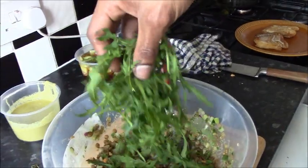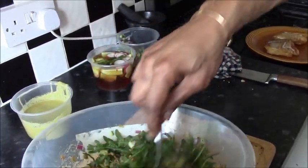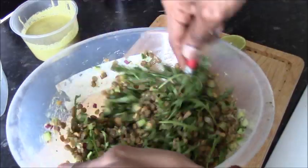I'm going to chuck in a handful of rocket — or arugula however you may know it. You can use any green salad leaf, or you can opt out. But since we're calling it a salad, may as well get something a little greener in there.